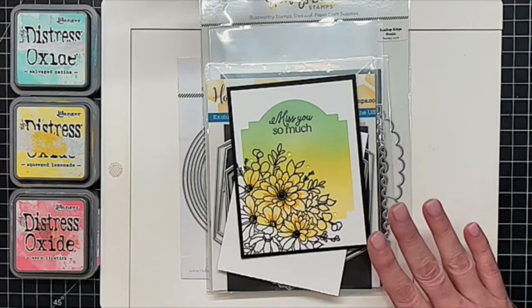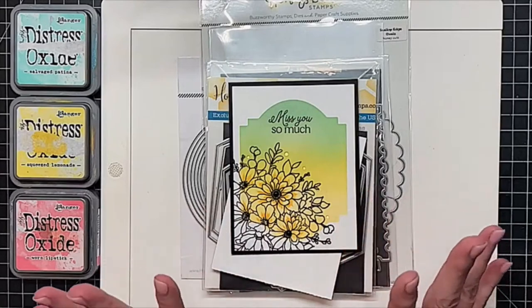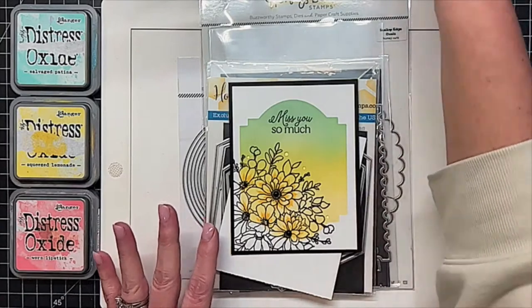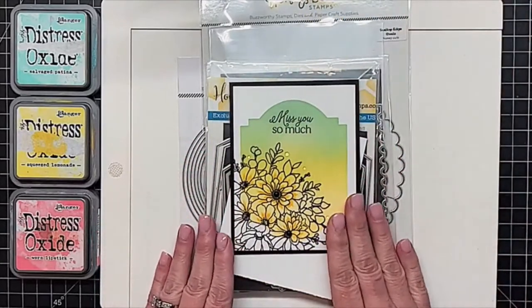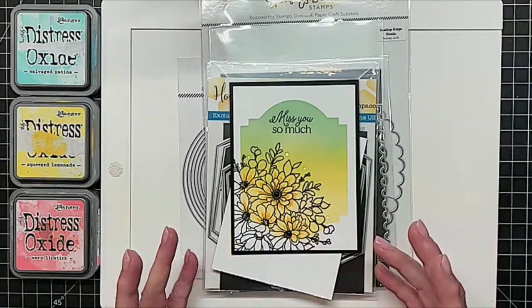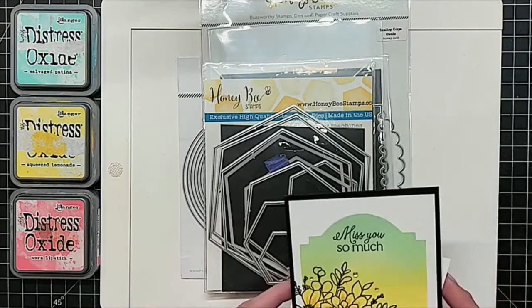So let's go down to my desk view. You can see the card that we created on Monday night — I made my own little fake stencil out of some dies. You can see this is the fake stencil background that we used. And this is the card we created. We're going to start out in a similar way tonight but change it up a little bit, and that's where I have all of these dies pulled out.